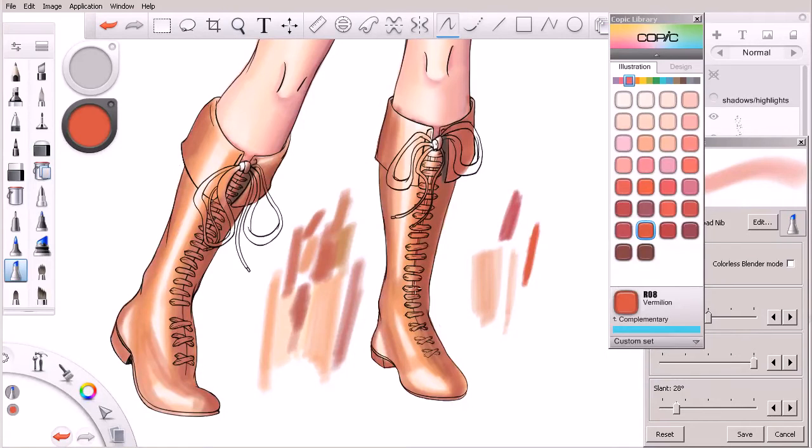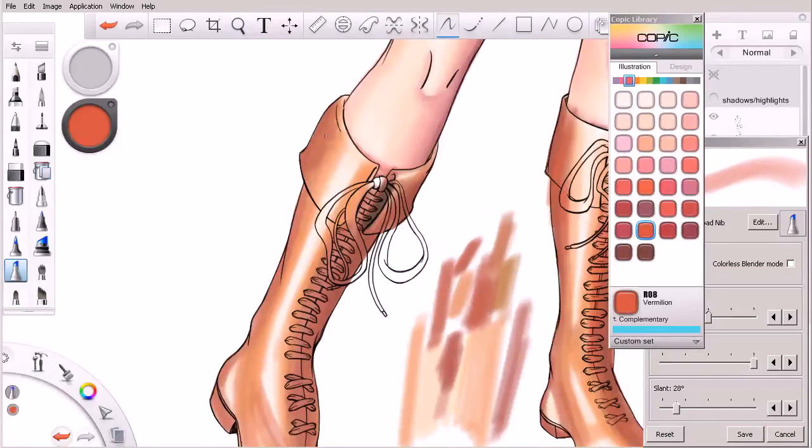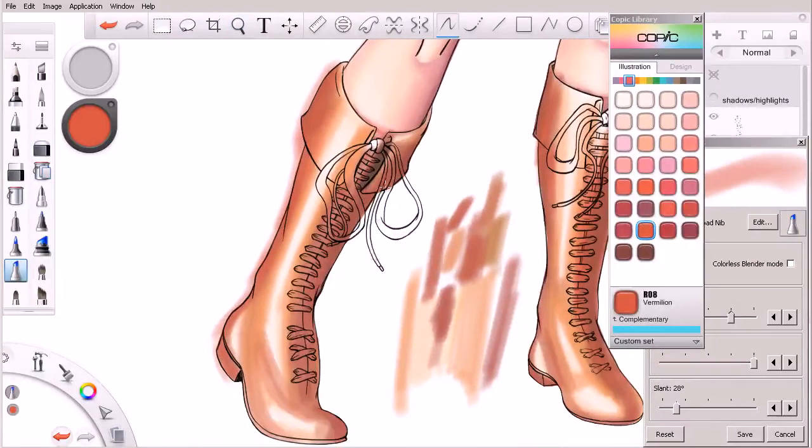You're going to see here that there's not a lot of difference in value between this color and what we've already begun to lay down. Let's go ahead and stick to the boot on the left. I'm going to come in and maybe just layer that in some of these areas just really lightly. Starting to introduce some reds.